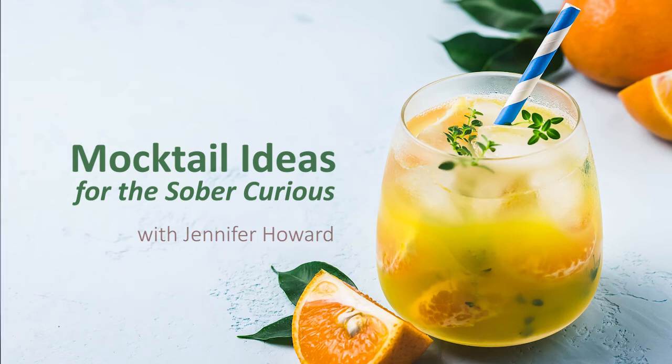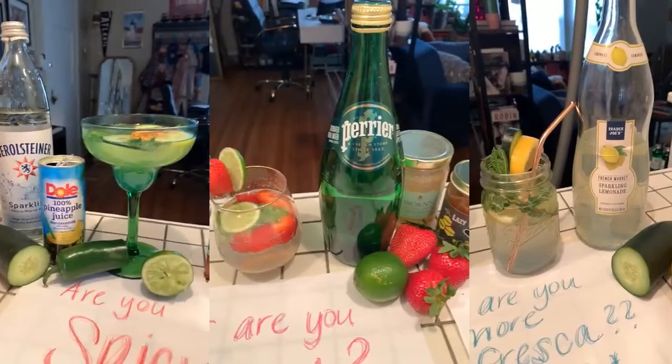Hey guys, are you sober curious or just looking to take a little break from drinking at social and networking events? If so, we have some options for you here today, and they're all really easy to make with ingredients that you can find just in your local grocery store.